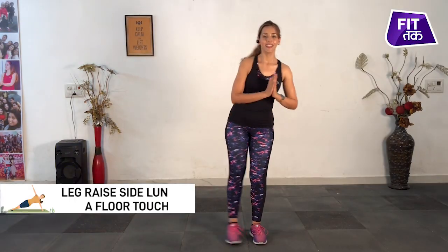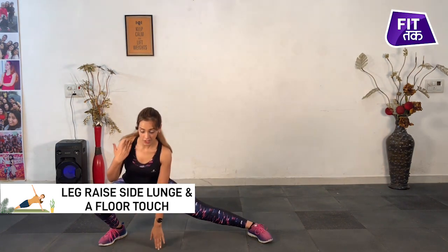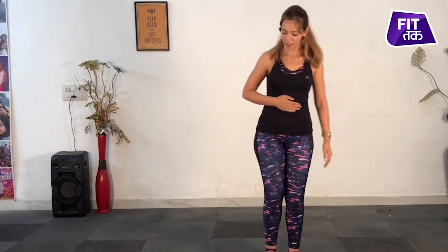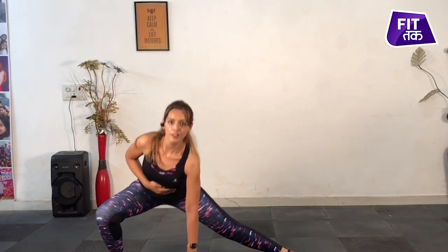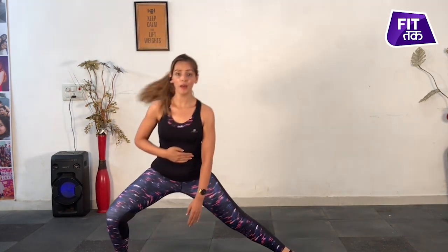And come on, let's start. Leg raise, side lunge, touch the floor. Come back. Touch the floor. We will do this for one minute and maintain our balance.